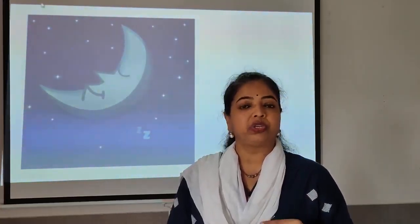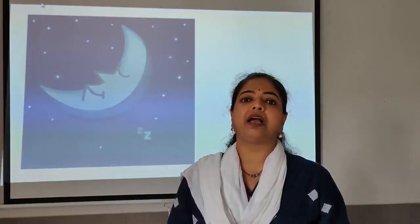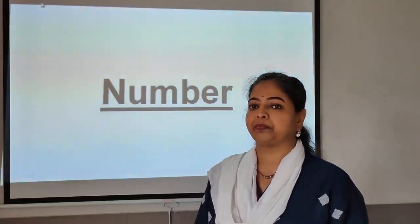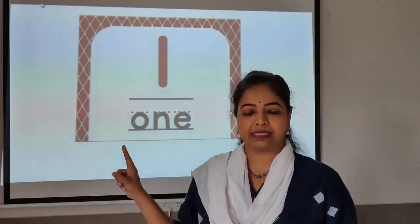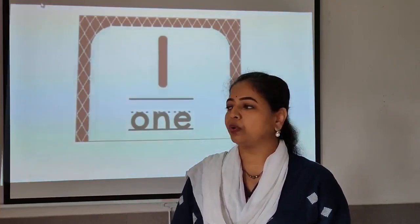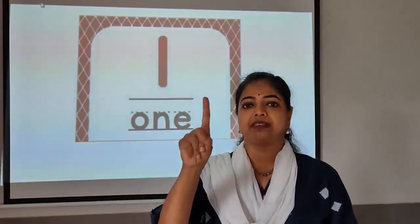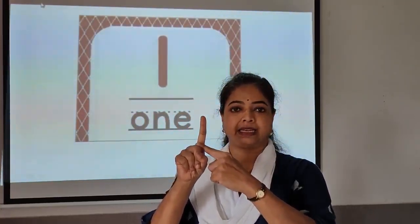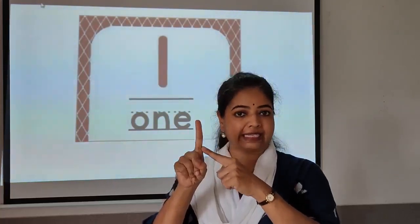So now we are going to learn something interesting about number one. This is how number one looks — it is just a standing line, one standing line. Can you show it? This is one standing line.